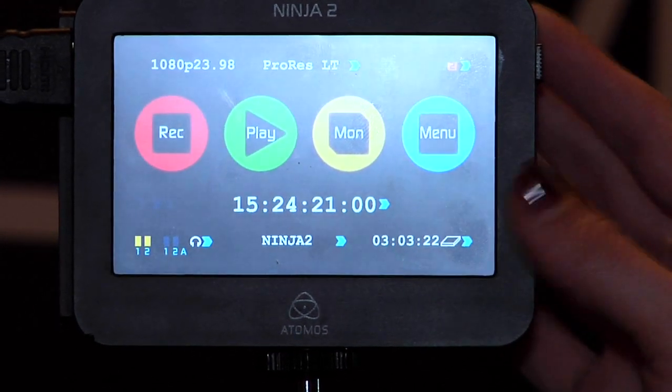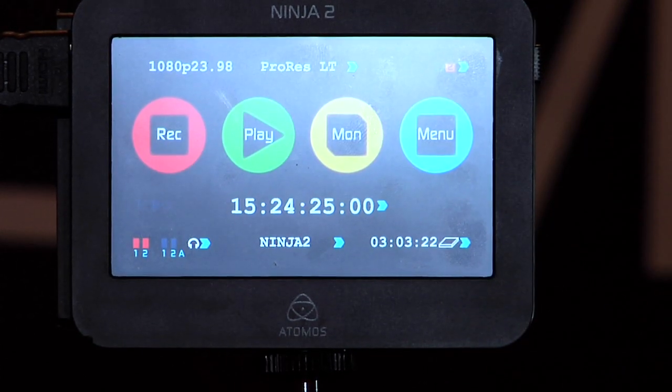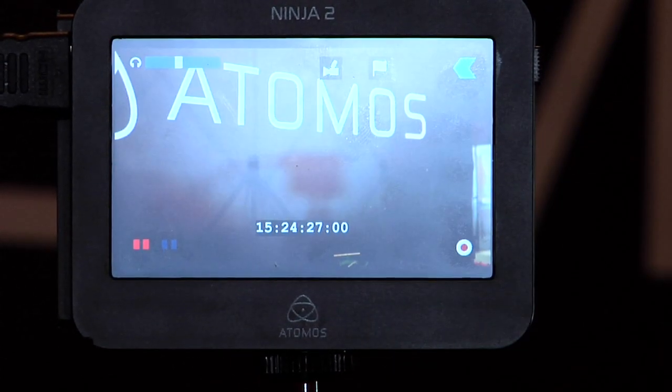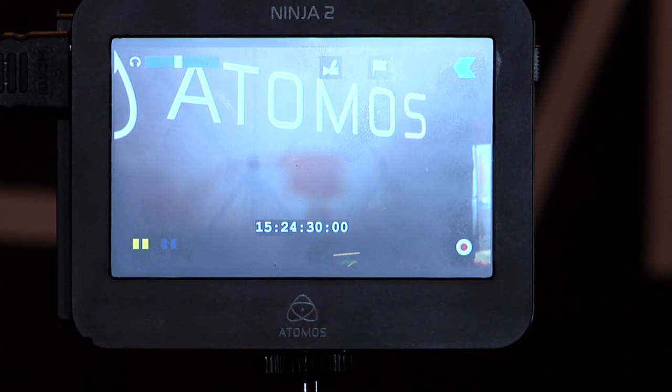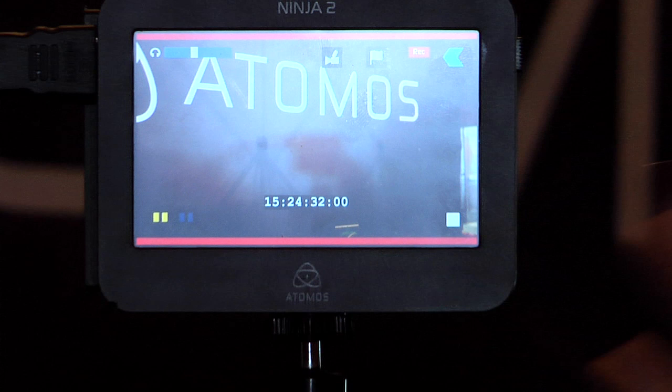If you're in the studio and you know you're not going anywhere, you can plug into some power. Very nice. So let me just go ahead and show you — you can actually record from this button here, or you can record straight from the monitor view. It's really easy. You just hit record — a red record button.